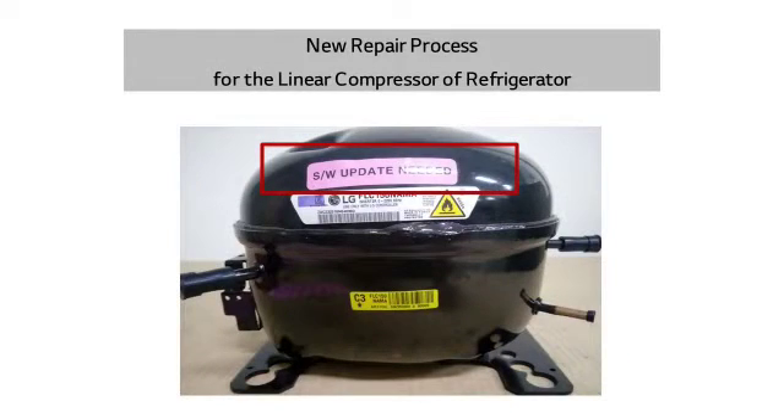Let me explain the usage method of rewriter, followed by the refrigerator's unified compressor replacement. The linear compressor is operated under software control, and the software is written on the main PCB. Each compressor model has its own genuine PCB control software. Therefore, the PCB software should be replaced when replacing the compressor with a different model's compressor.